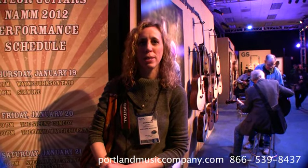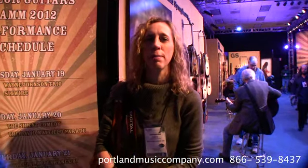Hi, this is Carrie with Portland Music Company and we are at the Taylor booth at NAMM 2012. Let me give you a show around.